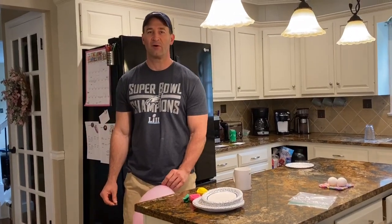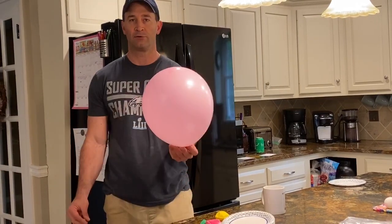Today we're going to do some awesome at-home experiments involving pressure. We're going to do four really cool experiments you can try at home. The first one involves a balloon that's fully inflated.